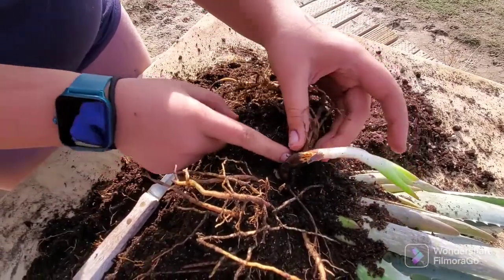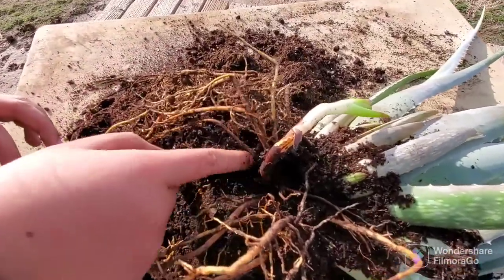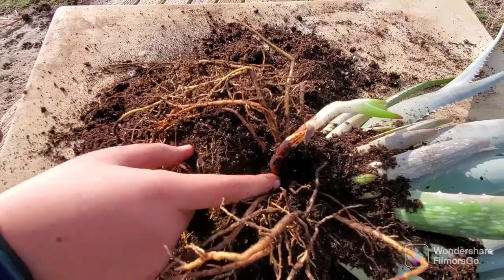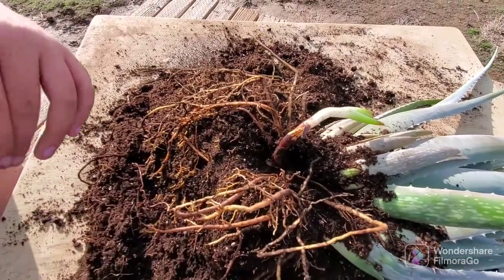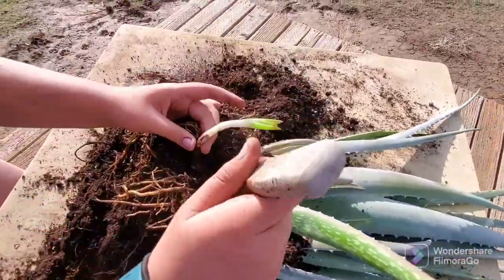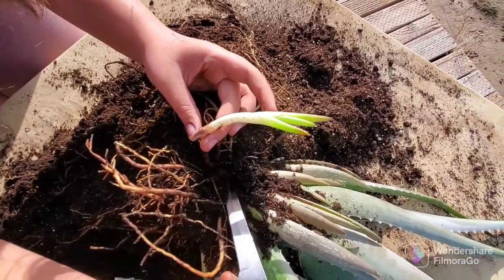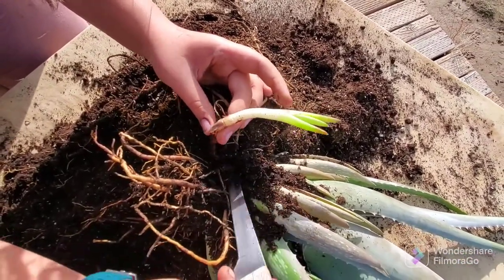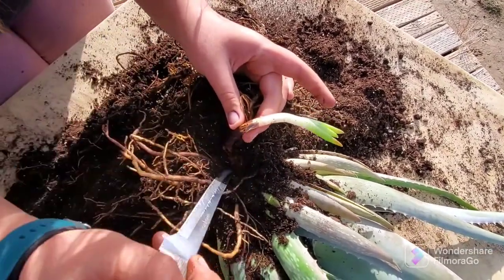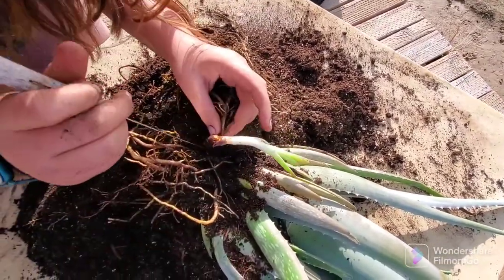So what we're going to do is dig it out a little bit more, and then we're going to take a knife and go right down next to the baby and try to pry it out. You've got to be gentle so you're not hurting the mama plant or breaking any roots.